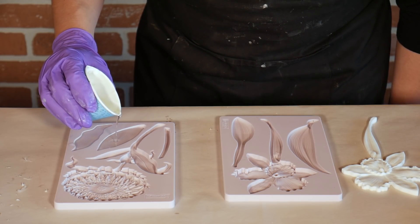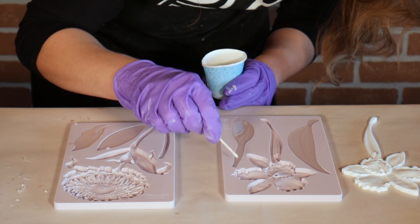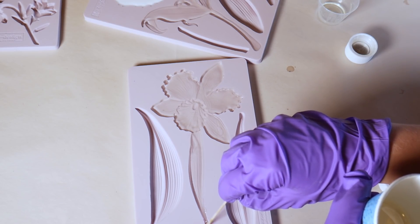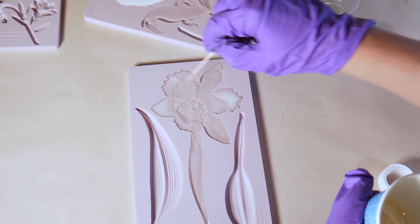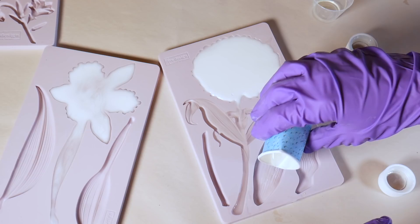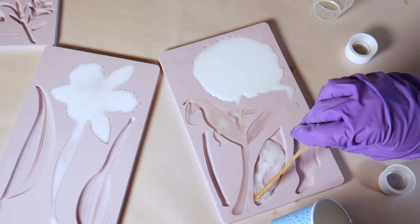Slowly stir to combine, scraping the sides and bottom. Just keep mixing until you don't see any more swirls — about 30 seconds. This is a quick-setting formula so you want to work quickly, pouring the resin as soon as it's mixed. Slowly pour the resin into the mold. For open molds like these, just pour in one corner and allow it to flow to the rest of the mold. You can use a small toothpick or popsicle stick to help the resin find those tiny spots. I can feel the cup getting warm in my hand which tells me the product is starting to cure, so I may have some product that hardens before I get it all into the mold.